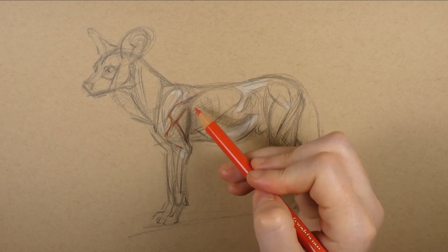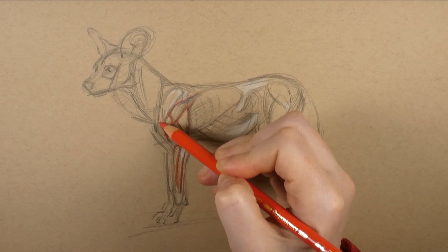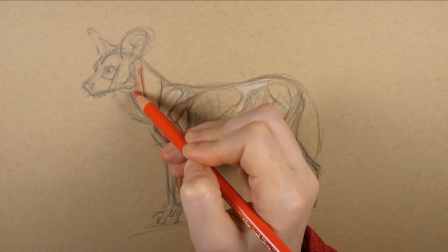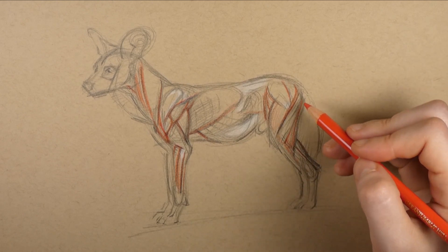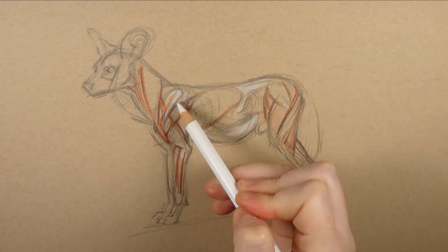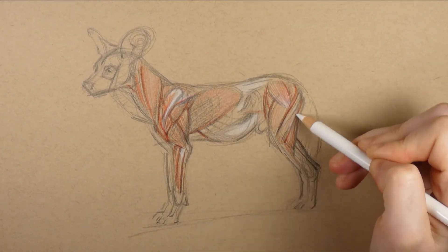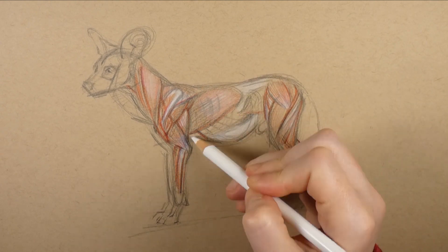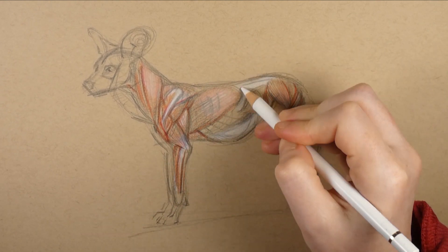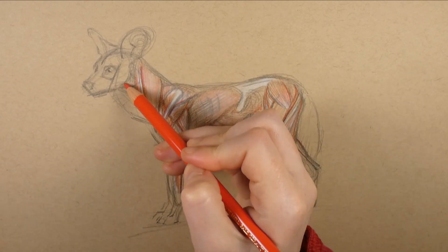Now I'm starting to add in the first bit of color. The areas of white pencil represent pearly white fibrous tissue — sinew and tendons — and I'm going to strengthen these white areas later on. For now I'm just slowly building up layers of color, starting off with a light warm red, then adding a few touches of white for a creamy highlight, and then as I go along I start to introduce some darker shades of red.